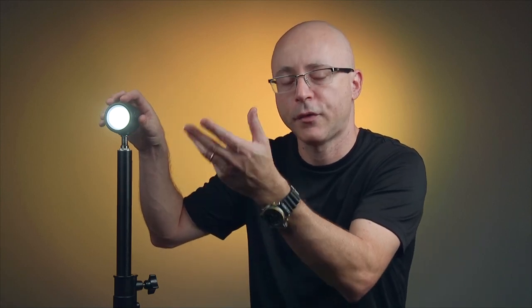This light is also Bluetooth-capable — the app is no longer Wi-Fi based. Back in the day, GVM's Wi-Fi system locked your phone to the light's network, so no emails or messages would come through. With Bluetooth, it doesn't interfere with your phone's functionality at all — everything still comes in: email, YouTube, whatever.